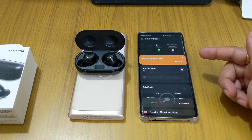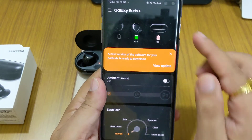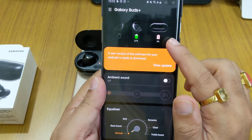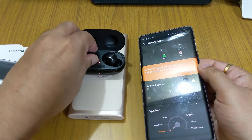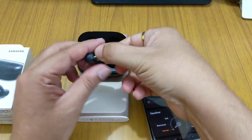We are all set now and it's switched on. As you can see it is showing the charging status — the case has zero charge and the left earbud also has no charge. I have to check out what the issue is and why it's not getting charged.